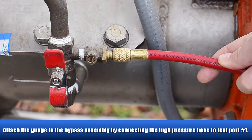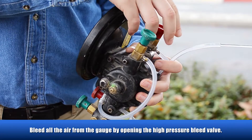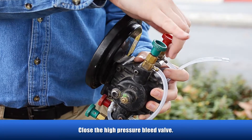Attach the gauge to the bypass assembly by connecting the high-pressure hose to test port number one. Bleed all of the air from the gauge by opening the high-pressure bleed valve, then close the high-pressure bleed valve.